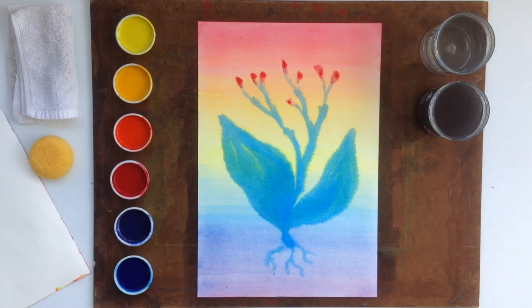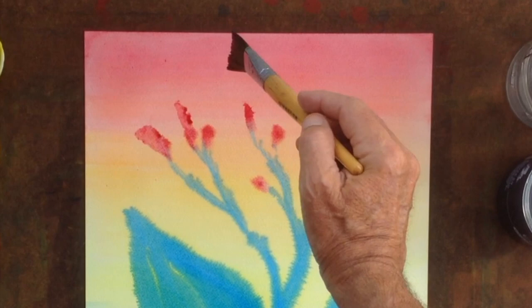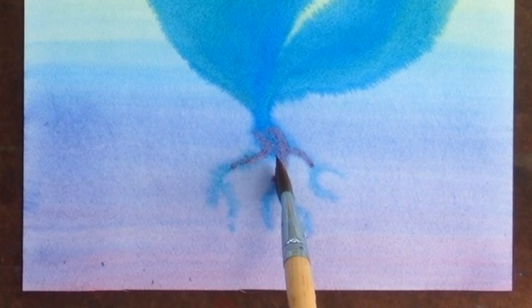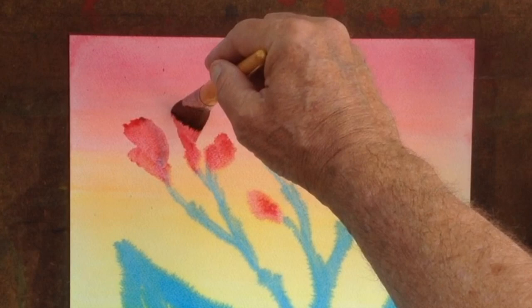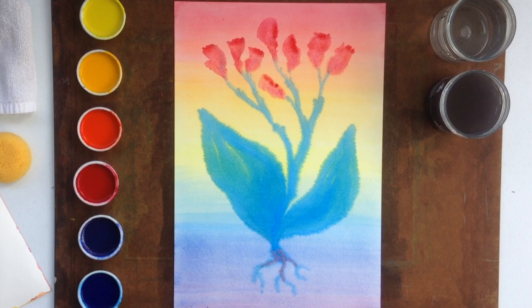Just let it start as a little indication of the blossom. Let the color set just slightly and then bring it a little larger. One can even add some of that color on the brush to the seed and to the root element. And then one can continue to grow the blossoms even larger. Take it a step at a time so the children really experience the growth element, the transformation, the maturing element that takes place in the plant.